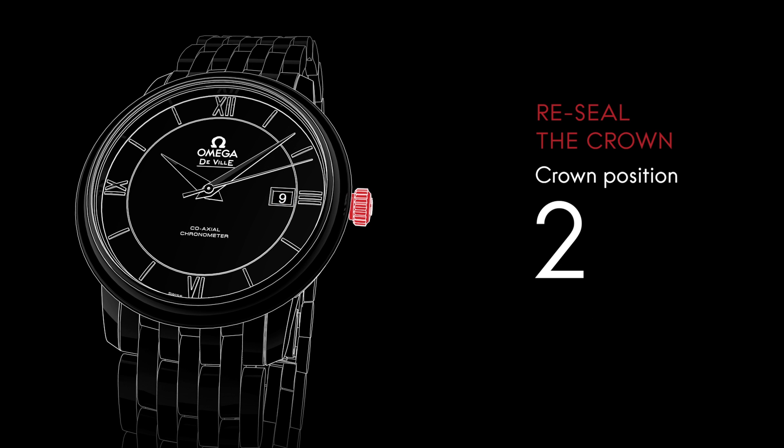When the settings are completed, make sure the crown is in position one. Thank you for watching this video manual. We hope you enjoy your Deville.